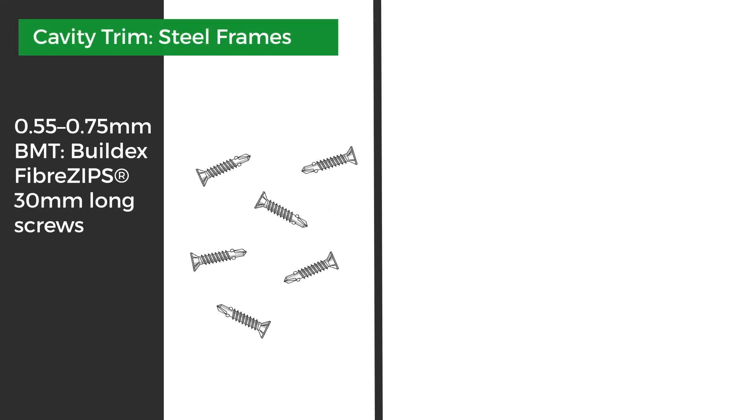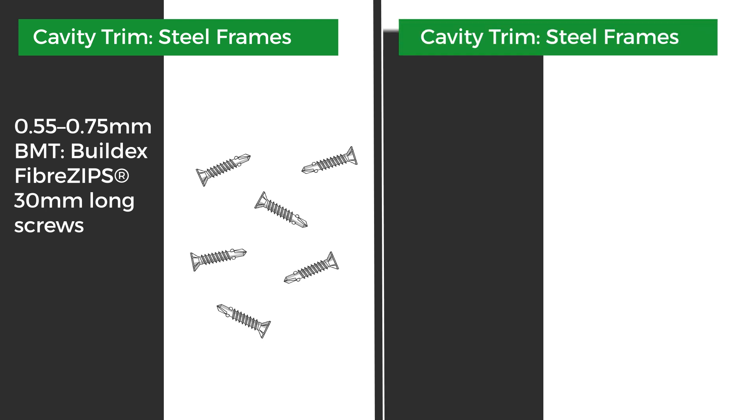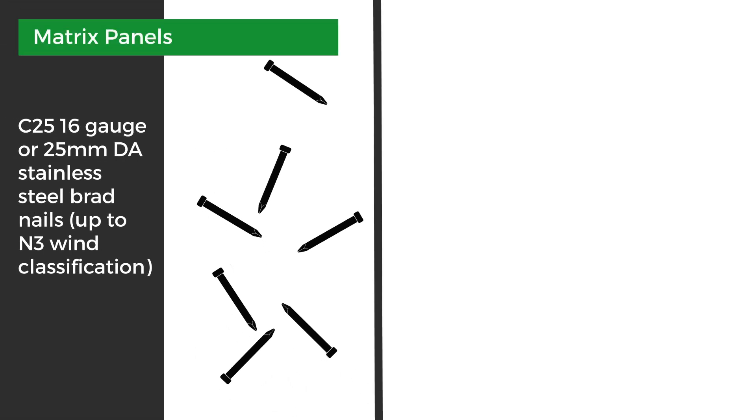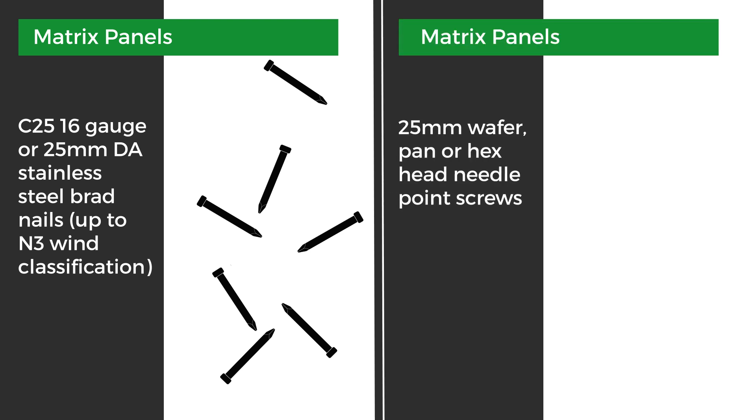For steel frames 0.55 to 0.75, use Build-X fibre zips, 30mm long. For steel frames 0.8 to 1.6 BMTs, use a 40mm Hardy Drive screw. For fasteners for the matrix panels, use the 25mm 16 gauge or 25DA 304 stainless steel brad nails, up to N3 wind classification. You can also use 25mm wafer, pan or hex head.